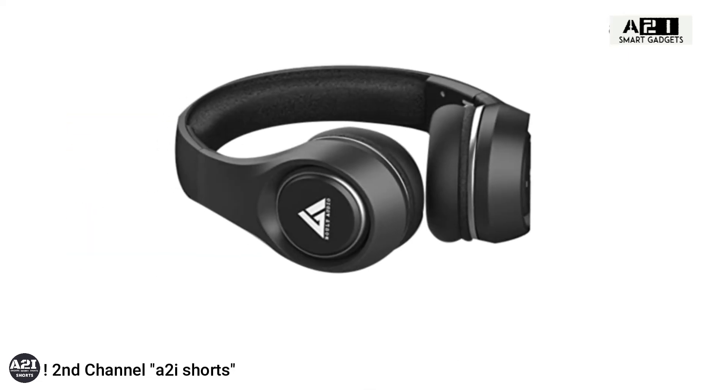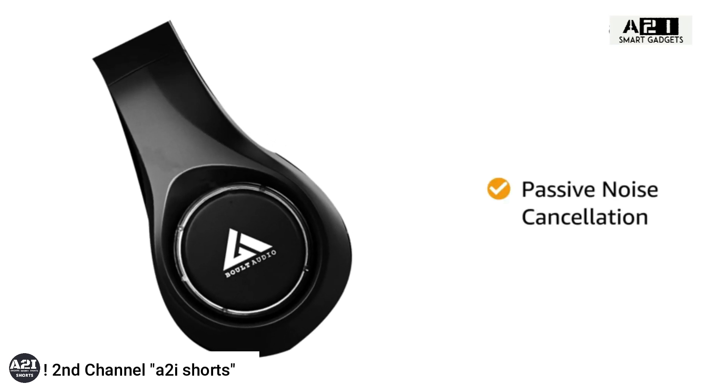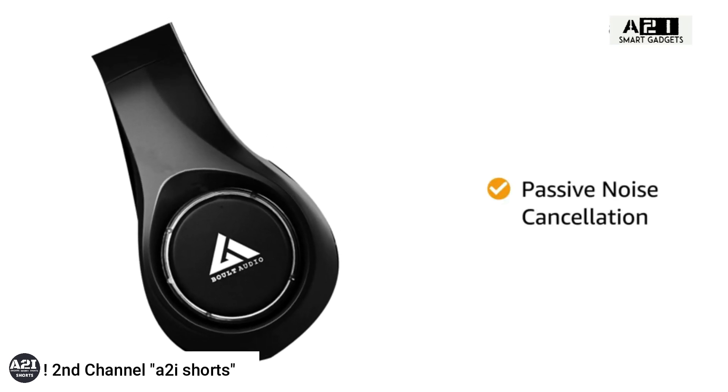The Bolt headphones are suitable for gyms. The headphones feature passive noise cancellation, focusing on cancelling out lower-frequency sounds.